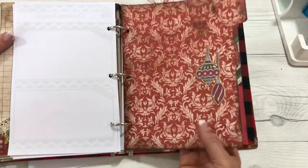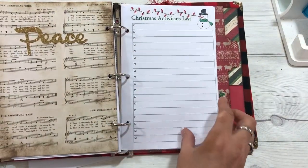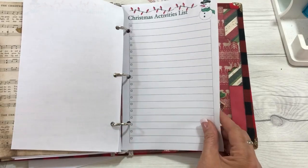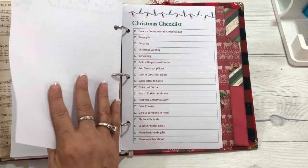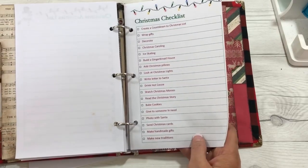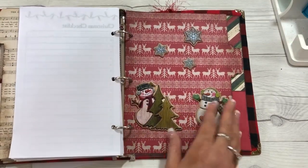This divider is for activities. You can just write down all your activities that you want to do with your family or for work or whatever. And then here is a Christmas checklist of some things that you might want to try to do this season, and then a blank one to fill in for yourself.